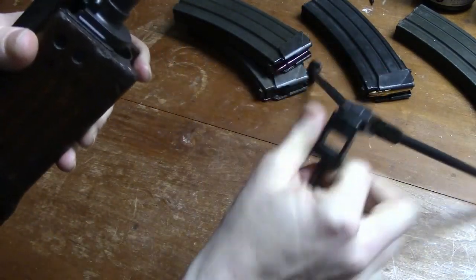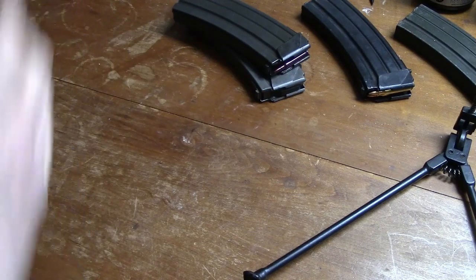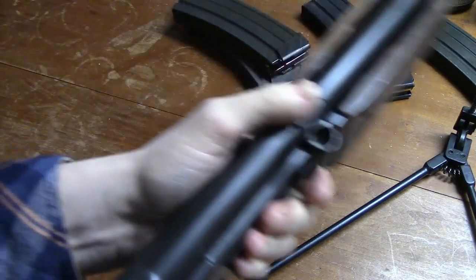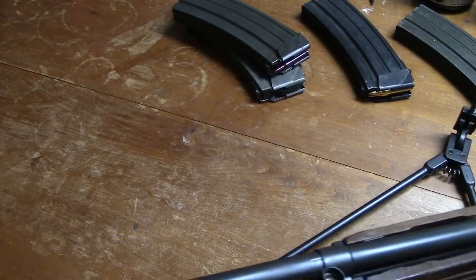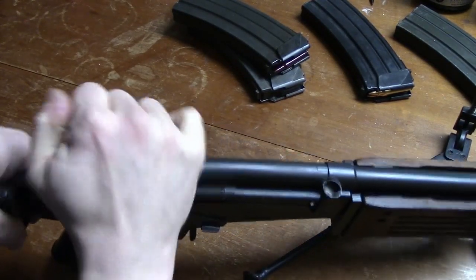The rifle's flash suppressor also serves as a grenade launcher — ARM and AR standard, SAR optional. In the ARM model, the bipod also serves as a wire cutter. The Galeel is deployed in each of these models without any change of parts or addition of adapters.